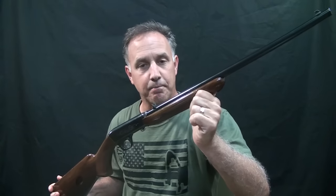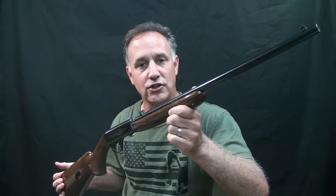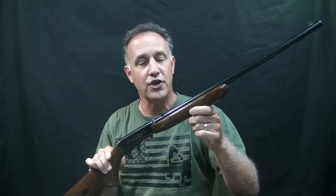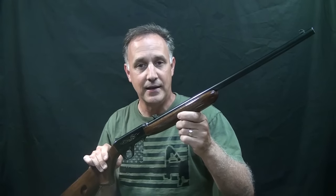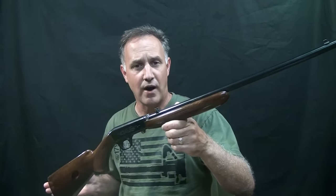Today we're going to look at the classic Browning semi-automatic .22 rifle, also known as the SA-22. Production actually started in 1914 and continues even today. This rifle was considered one of the very first .22 production rifles made as a classic. It's sleek lines, it's lightweight, it's balanced — it's just an incredible .22 rifle.